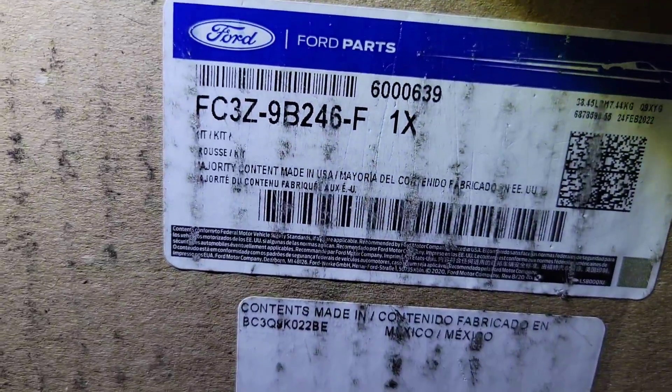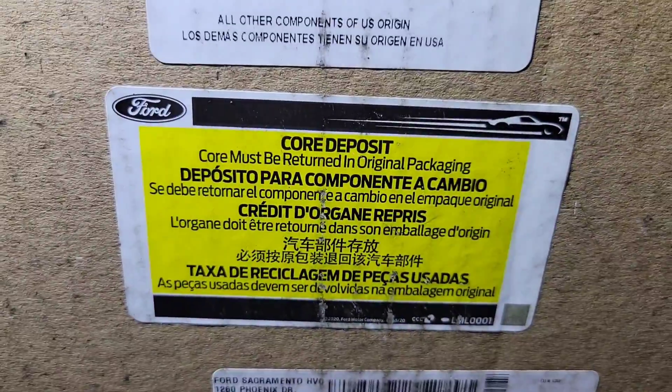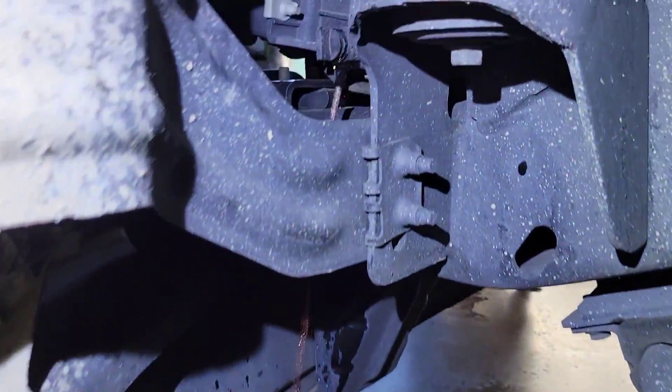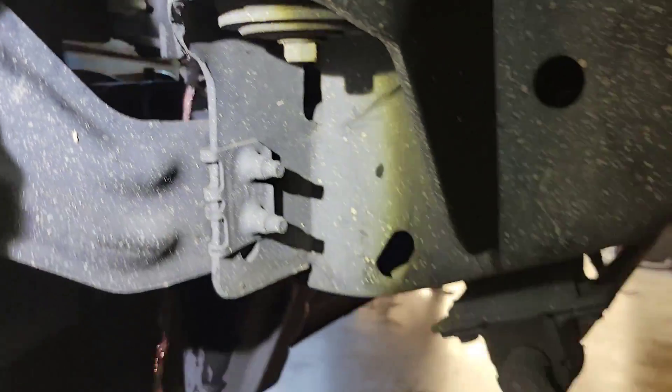For this repair we are going to need this right here — there's the part number. This is a fuel contamination kit. There is a core and it has to be returned in this box. I will show you all the parts as we get them out. First step: drain the coolant right through that little petcock, and take off your degas bottle cap.